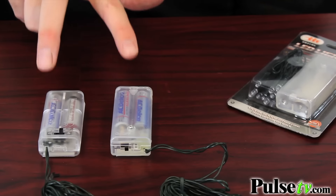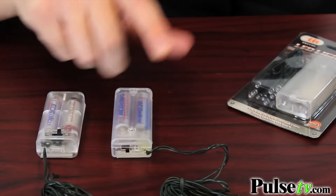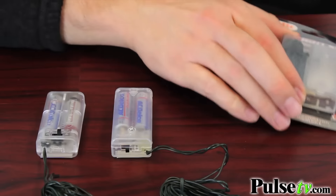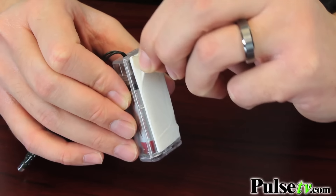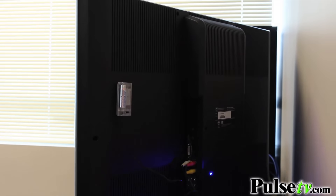The one thing we do want to mention is that there are two different battery packs that you might get. Both of them have an on-off switch, but the longer one has a little screw, so when you get it, be careful when you're opening this not to lose the screw. The nice thing about the battery pack is that each one actually comes with a sticky pad on the back, so if you don't want to just set this down somewhere, you can actually mount it — say, behind a TV or a monitor.